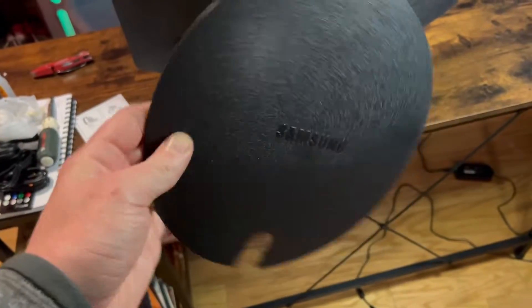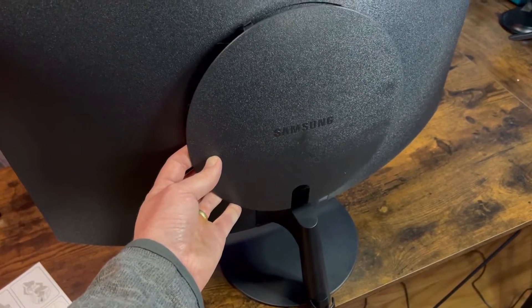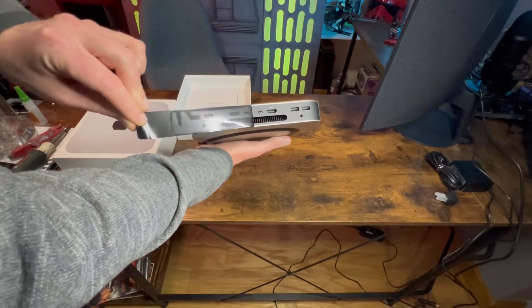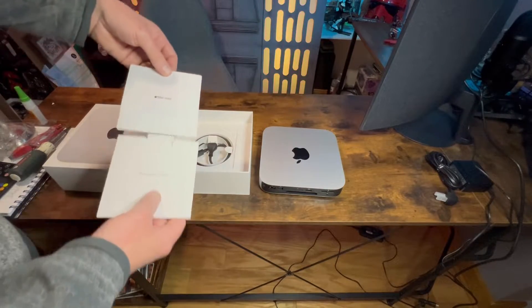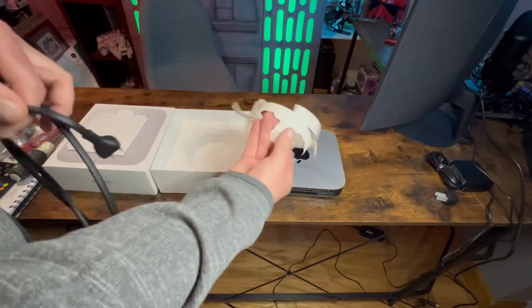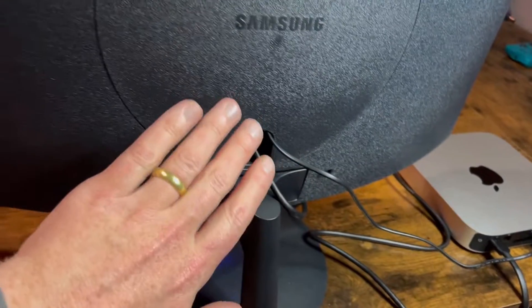I'm already feeling so good about this. We have this back cover so you can put your cords going up in, get your HDMI connected and everything, then cover it up with this nice little Samsung cover. Now I've connected my power and HDMI, and power to the screen.